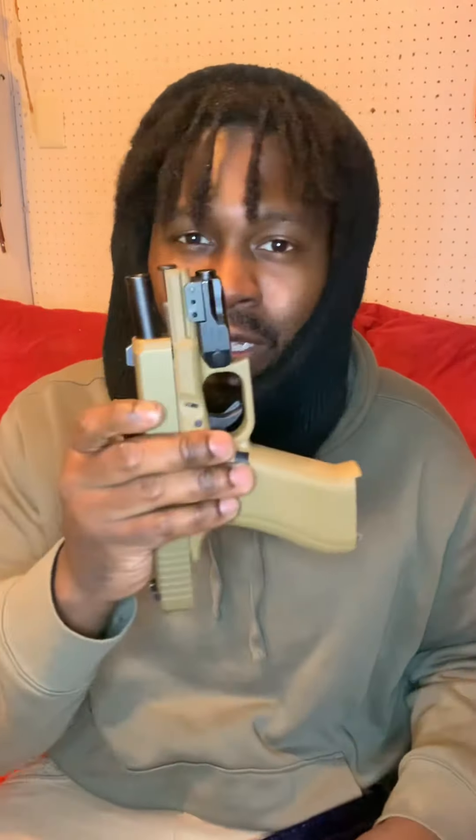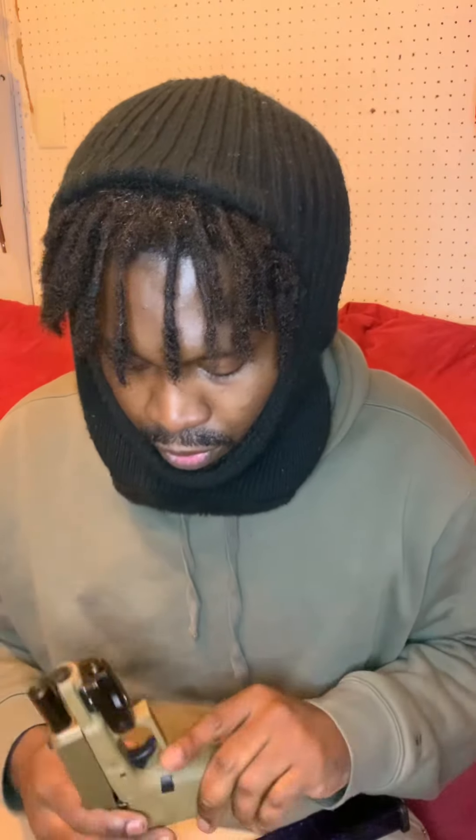The blue beam does justice at night time, but I'm not gonna say it's good in the daytime — a blue beam is not good in the daytime, don't even try that. The blue beam is just good for design, so I'll just let that be known.